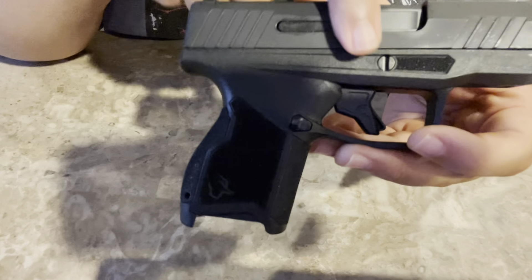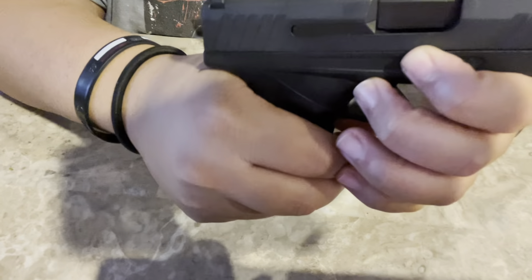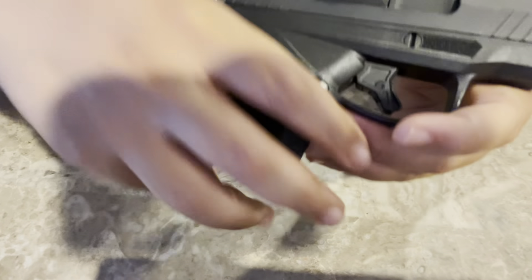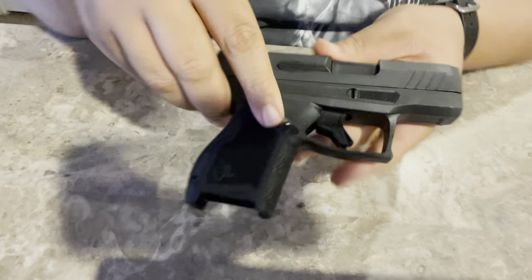In order to break this thing down, you do have to pull the trigger first — that disengages everything. It's not like the Glock where you can just pull down on the little tabs. You do have to use the tool to twist it, and then it releases. So I'm going to set that here.